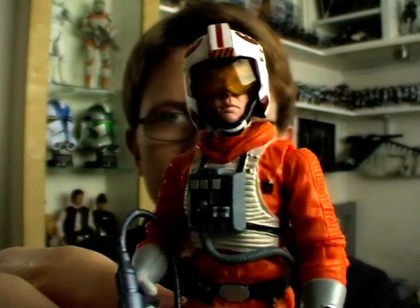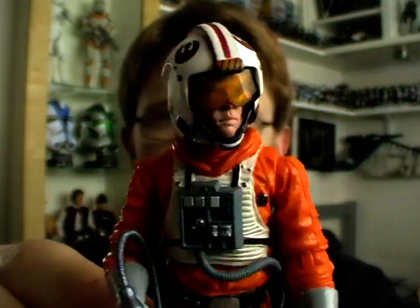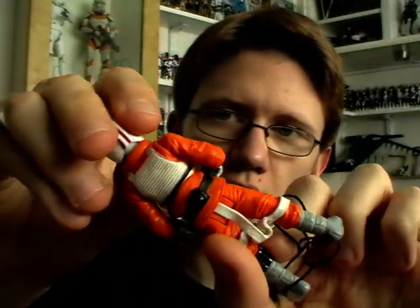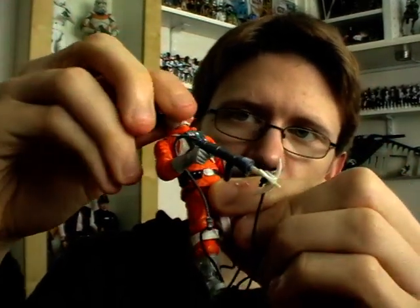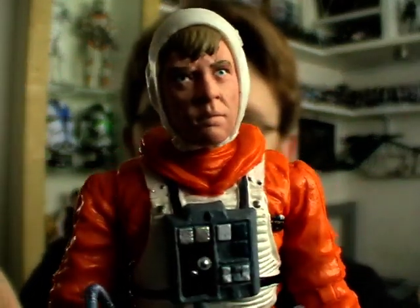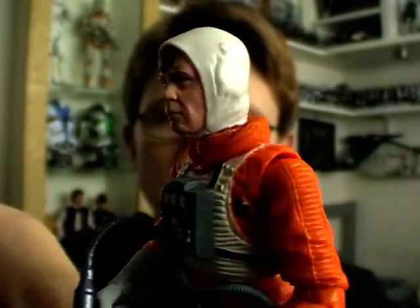Before I get on to the articulation I'll give you a look at the accessories he comes with. He does have a removable helmet, which I believe is a completely new sculpt of the Rebel helmet. It's a lot more accurate than previous versions and it is removable. He's got the flight gear moulded to his head underneath — probably one of the best likenesses to Mark Hamill as well. Really nice head sculpt.